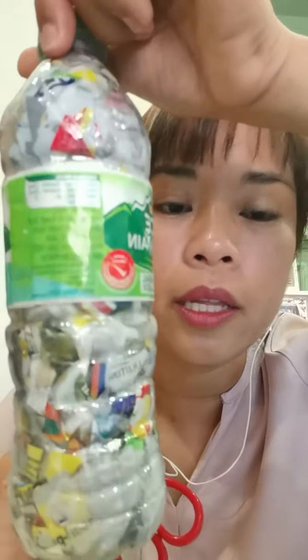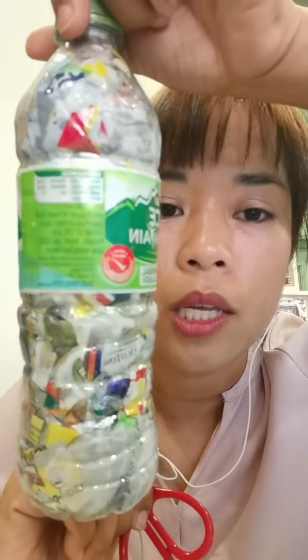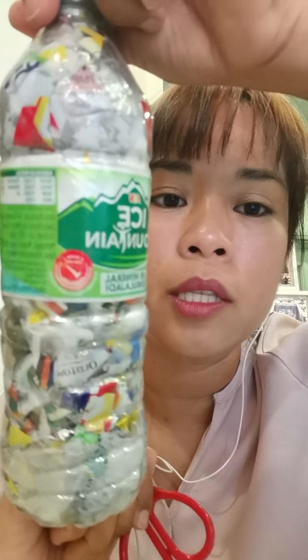Once you have completed the Eco Bricks, compile them and then you can send them to the City Zero Waste store. Auntie Grace collects them, and when there's enough volume, Eco Bricks Malaysia will come to collect. Do check out their Facebook page on what they do with the Eco Bricks.